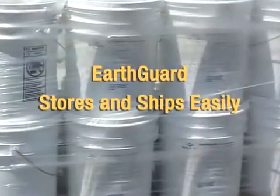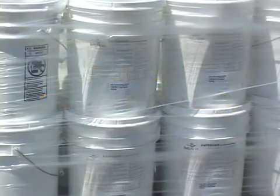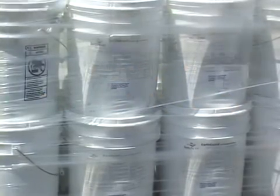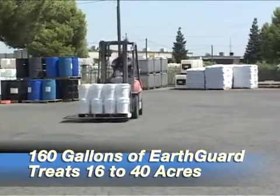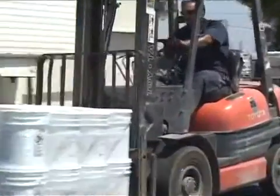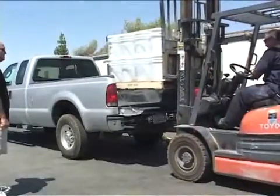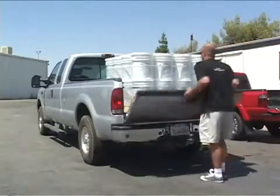Because EarthGuard is a highly concentrated product and comes in small containers such as five-gallon buckets, storage is a non-issue. One pallet of five-gallon buckets holds 160 gallons — enough EarthGuard to treat at least 16 acres at its highest rate and up to 40 acres depending on slope steepness and expected storm conditions. This also makes shipping EarthGuard convenient and inexpensive.